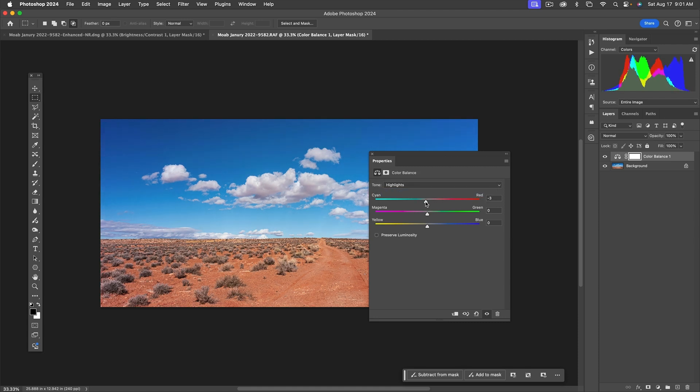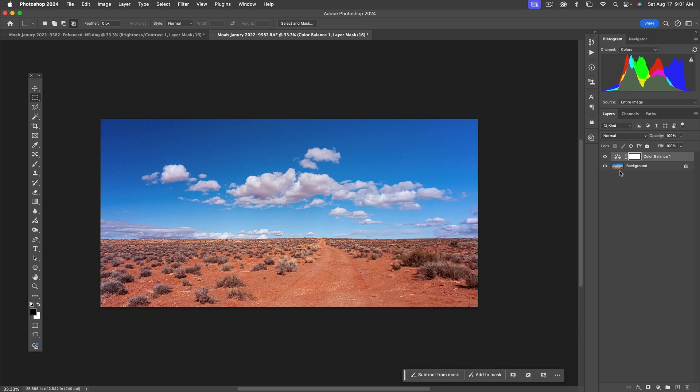The highlights need a little more cyan and some magenta — magenta brings warmth back to the sky. Yellow-blue — maybe just a subtle bit of blue. Then for shadows, even though you wouldn't think there are shadows in the sky, there are. A little bit of red, very little cyan, maybe a very little bit of magenta, and the yellow-blue — this one actually needs a little yellow, which is unusual.